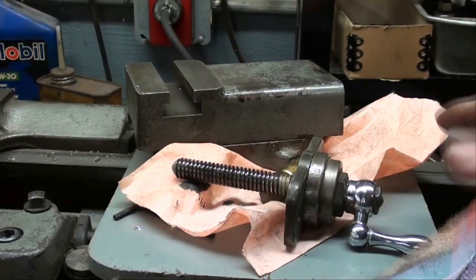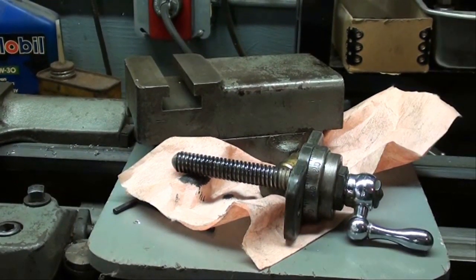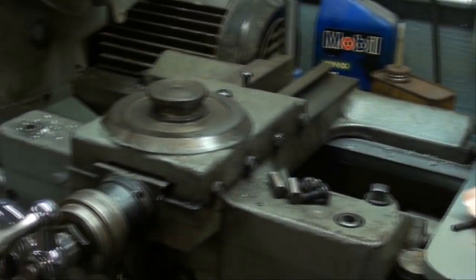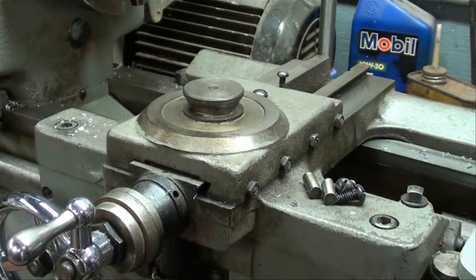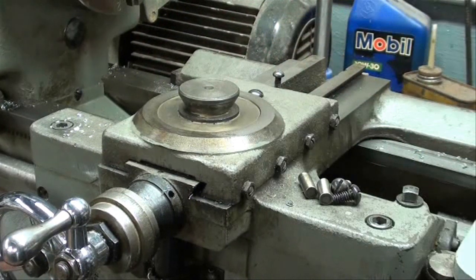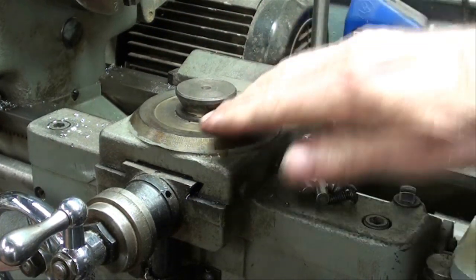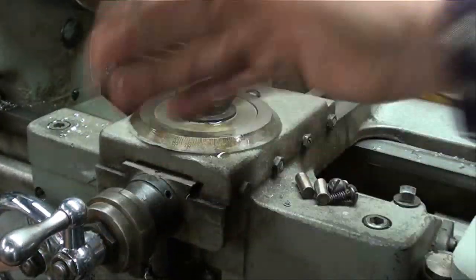When you're working on a lathe, make sure you don't set anything directly on the bed — I've got a board here to protect that. When you're reassembling, cleanliness is next to godliness. So this has been wiped and cleaned and we're going to put a little oil on that and spread it around with clean hands.